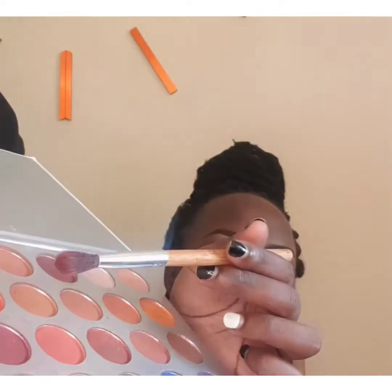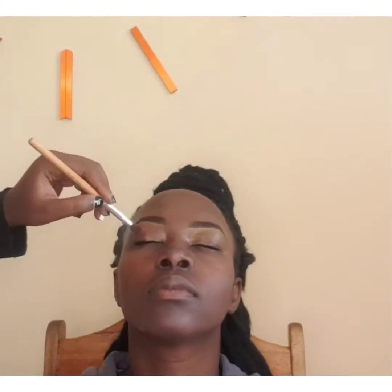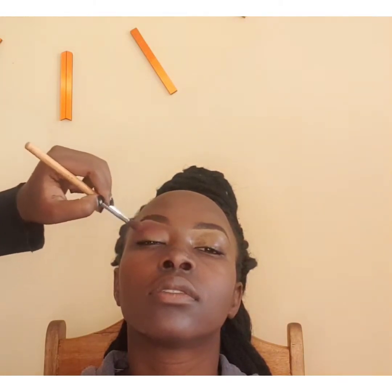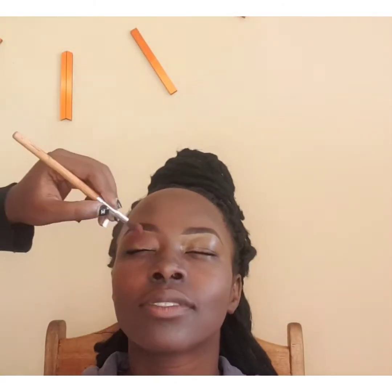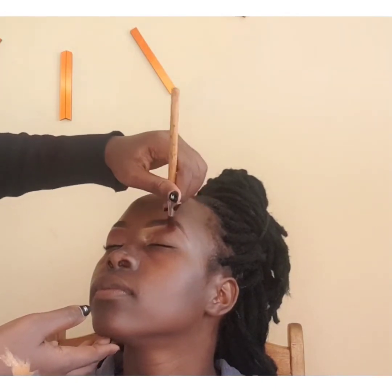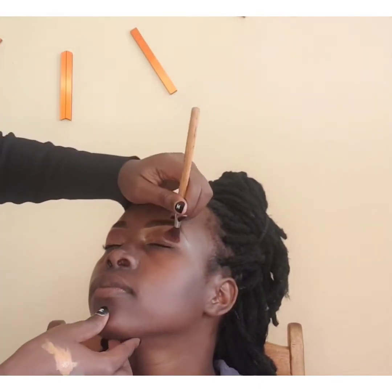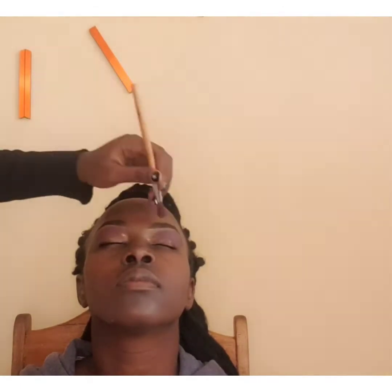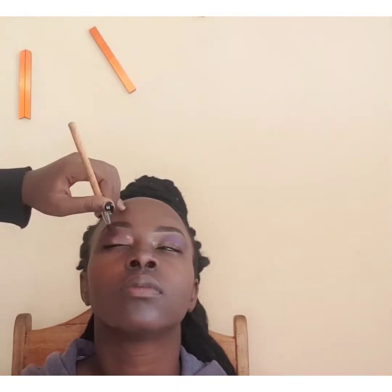I'm using an eyeshadow brush and the Jaclyn Hill palette. I'll apply this shade on the outer crease of her eyes using circular motions. Don't apply too much pigment on the outer crease — tap in the pigment, don't drag it. Next I'm going to mix purple with blue to bring out a dark purple shade, repeating the same step on the outer crease with different pigments.